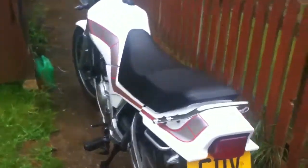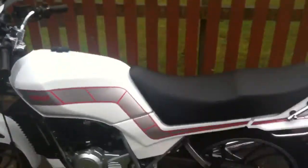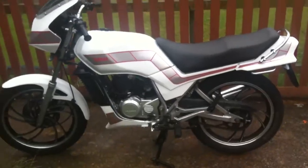Sorry for the hurriedness of this video, but it's about to piss down with rain again and I want to get in.